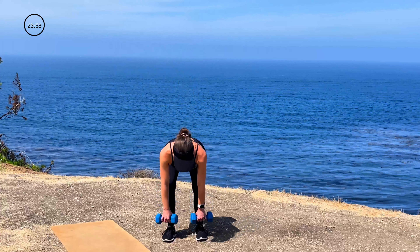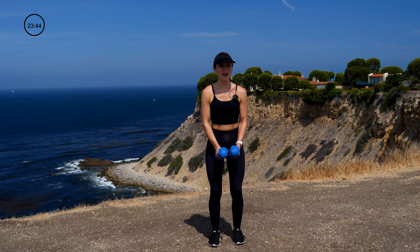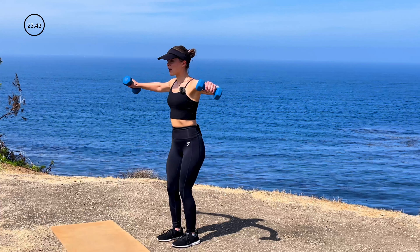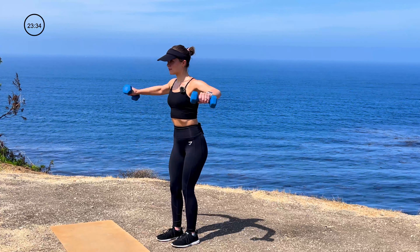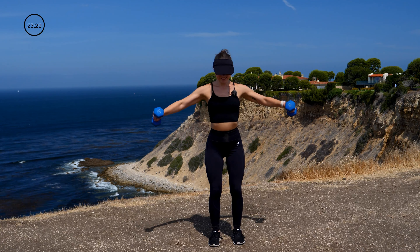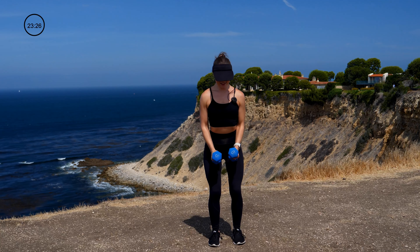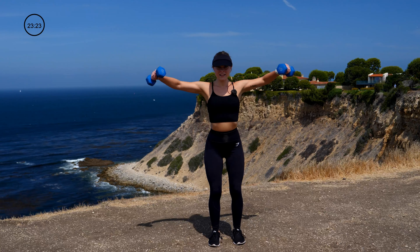Next up, we're going to hit a lateral shoulder raise. Starting with elbows slightly bent, come straight up to 90 degrees and then right back down. We're going for 12 reps. Careful of the rocking here — my core is nice and stable so all the work is focused in those shoulders.